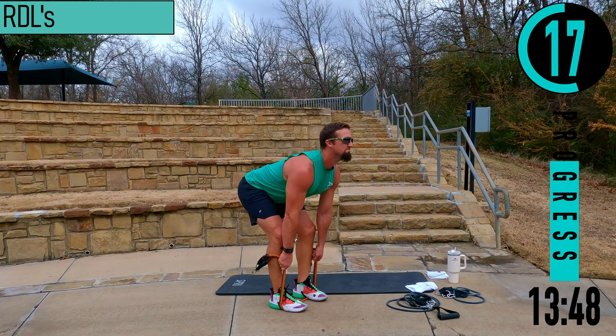Way to go today — good ending right there. Way to push it. Give yourself a pat on the back for that one. Hope you guys enjoyed that workout — I know I sure did. If you did, be sure to smash that like button, subscribe to the channel, and I'll see you on the next one.